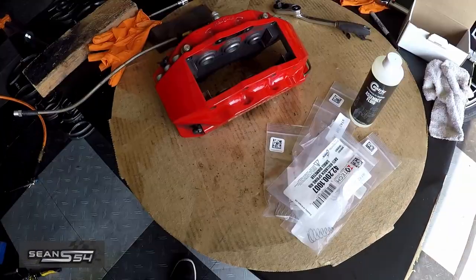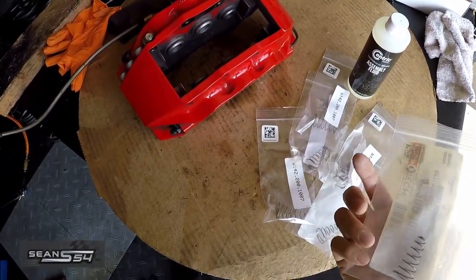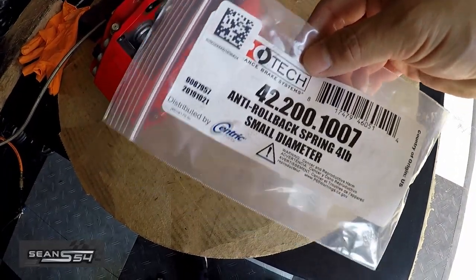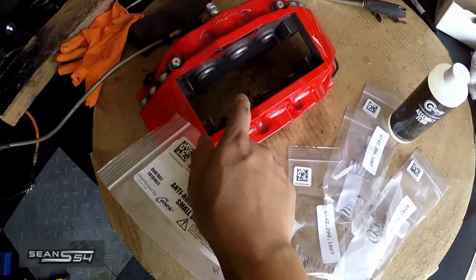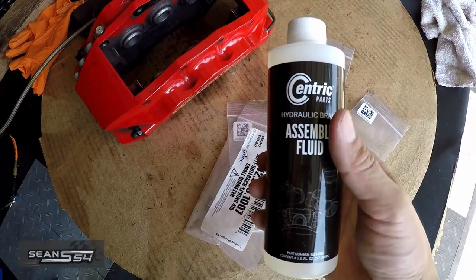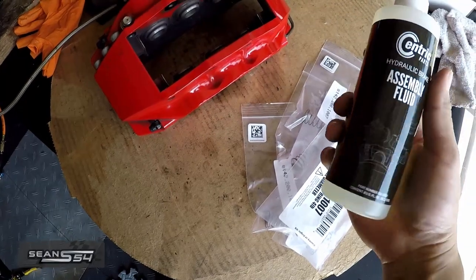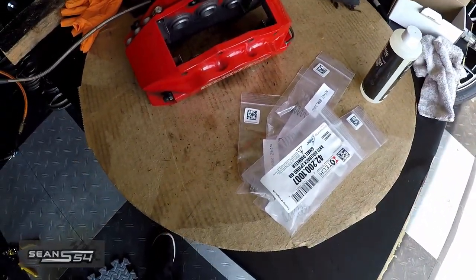Now I'm going to work on the calipers. These are the parts I picked up from Zeckhausen Racing. Dave recommended four-pound NT knockback springs, and you need 12 total — six on one caliper and six on the other — plus some assembly fluid. These NT knockback springs are only about 30 bucks, and the assembly fluid is only about 15 bucks, so with tax and shipping it cost me about 60 bucks.